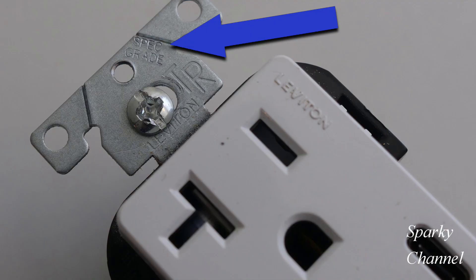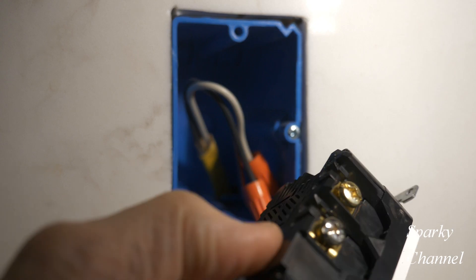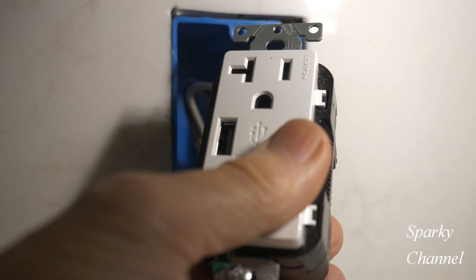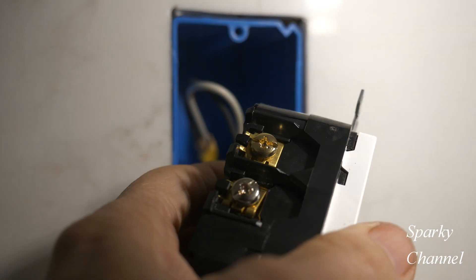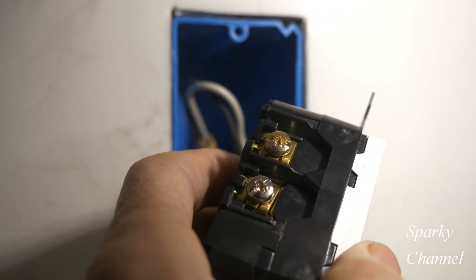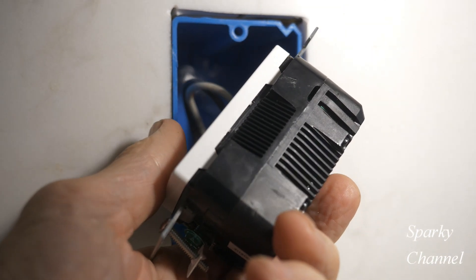One thing that I like about it is that it is specification grade. When you see this stamped on a device, you know that it is a higher quality device that will be allowed to be used on a federal project. It has both terminals on one side and an area on the other side to dissipate heat. These might create a little more heat than a regular receptacle, so you never tape these with black electrician's tape around the area that's used for heat dissipation.